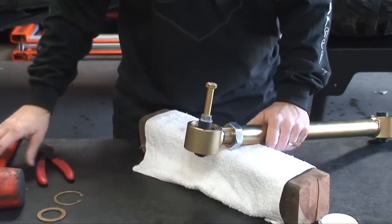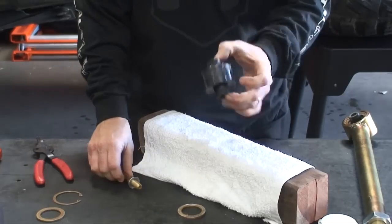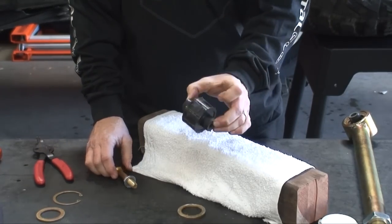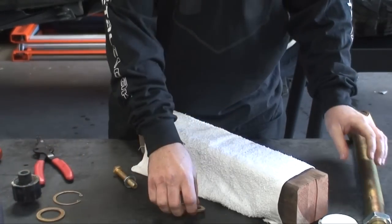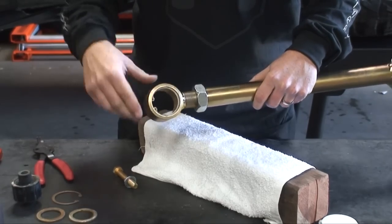Using a common hammer, just give it a pop, releasing the DuraFlex bushing and backside support washer. The backside retaining clip can remain in place — there is no need to remove it at this time.